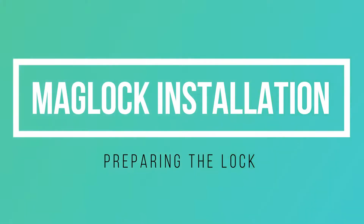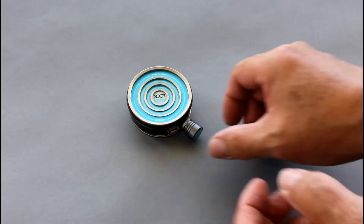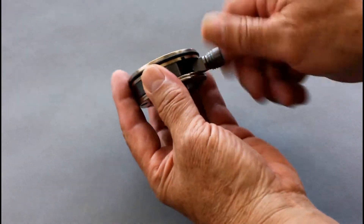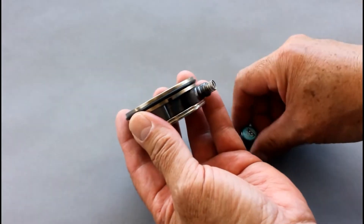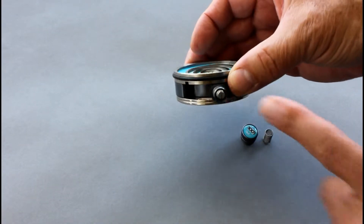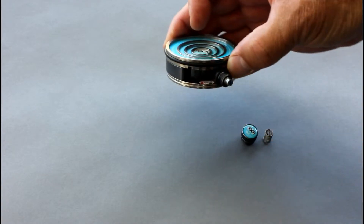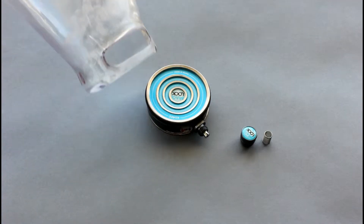To install the mag lock into a socket, there's a slot for the lever. As you can see, it comes with a cap on it. To remove the cap, we simply unscrew it, remove the spring, and that's it. We do not want to disassemble any further — this will void the warranty.